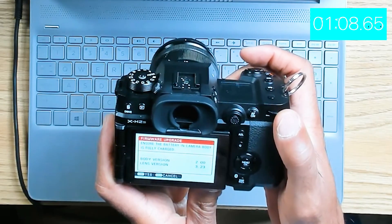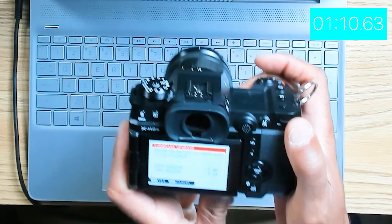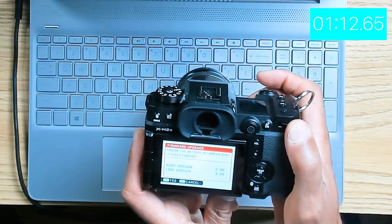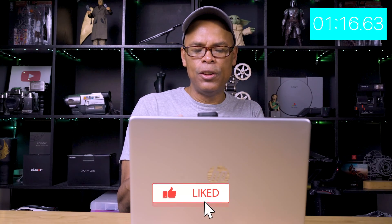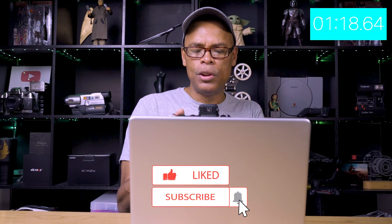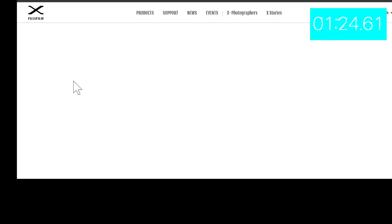It shows we are at body version 2.0. So we need to update, and that's how you check the firmware version. What you would do next is turn this off and download the software.